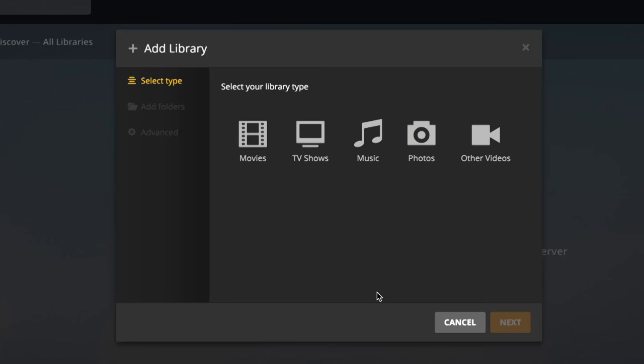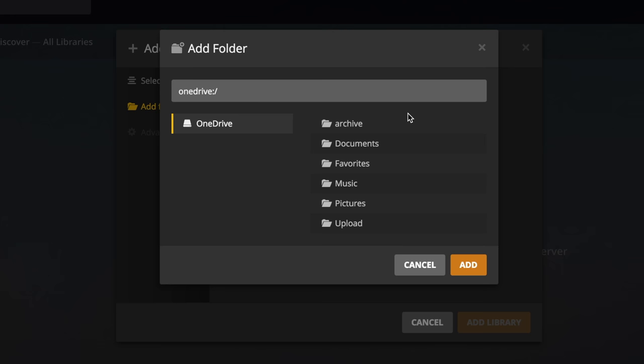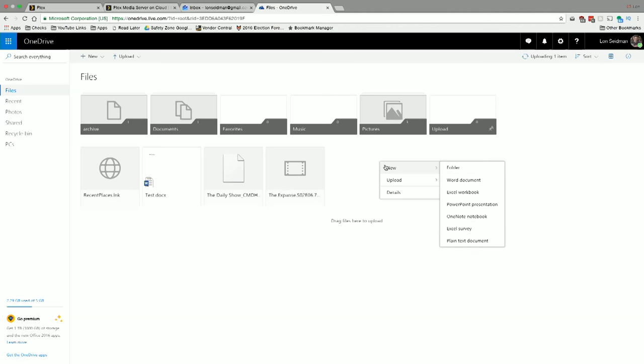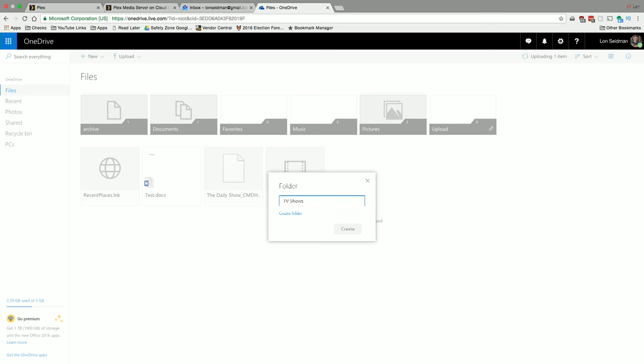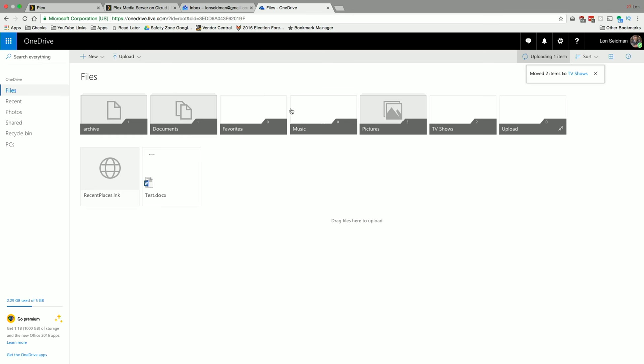You'll likely need to pay for remote storage, though an Office 365 OneDrive account gives you about a terabyte to work with. I'm starting with TV shows and clicking next. I'll create a new folder on my OneDrive account called 'TV Shows' — you can do this in a browser or directly in Windows Explorer since OneDrive is integrated into the OS. I'm dragging in The Expanse and The Daily Show, which I recorded from my DVR.